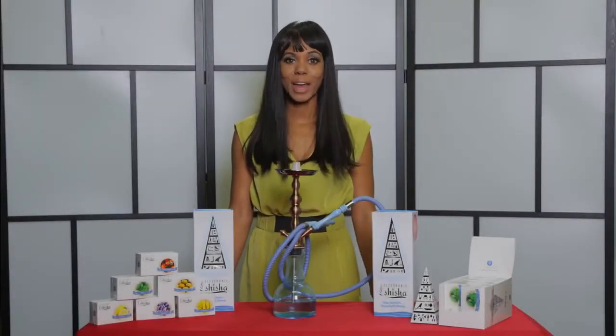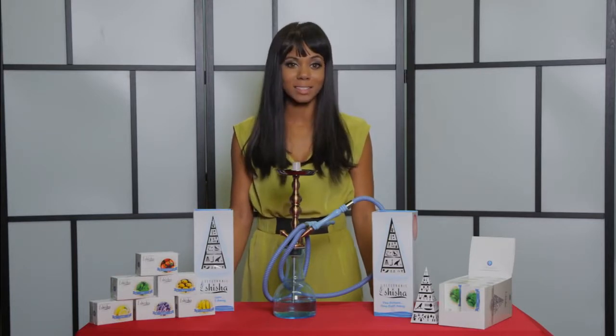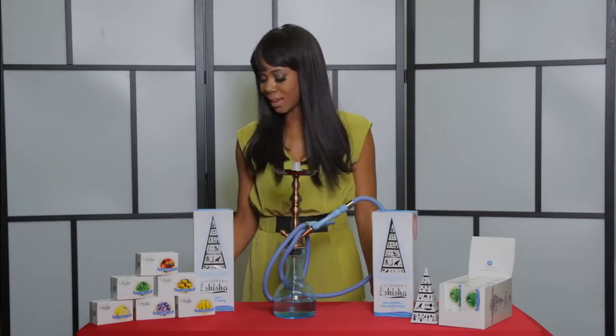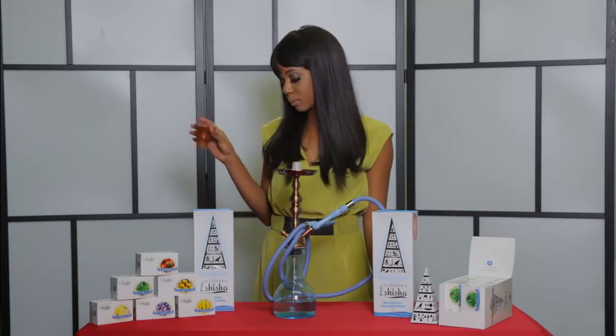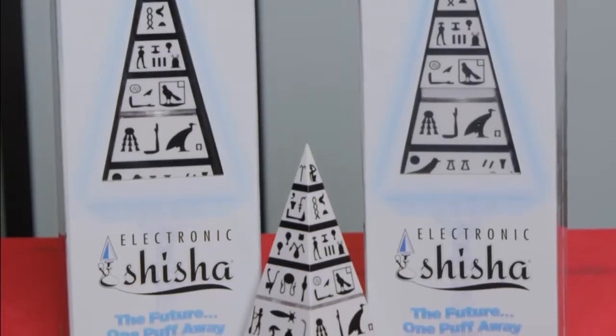Hi, I'm Kim. For thousands of years, people have been smoking a blend of tobacco, molasses and fruit known as shisha. It looks like this. Now there's something better: the e-shisha by Viatopia.